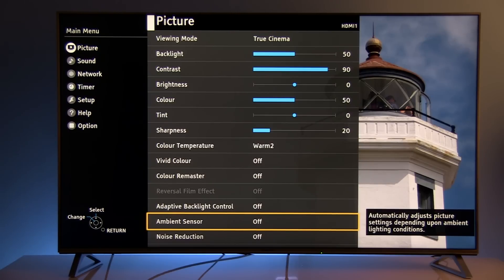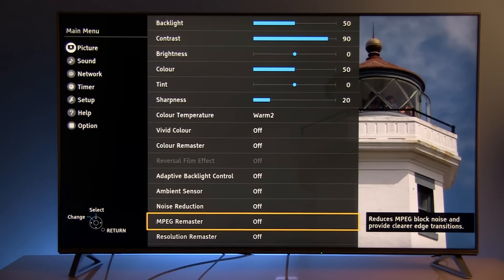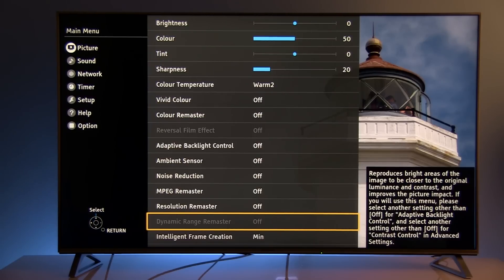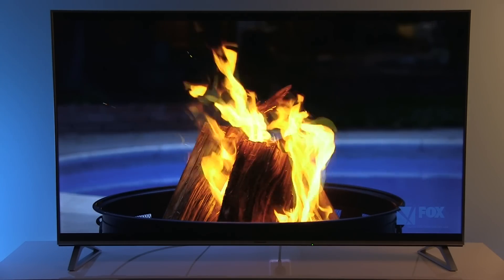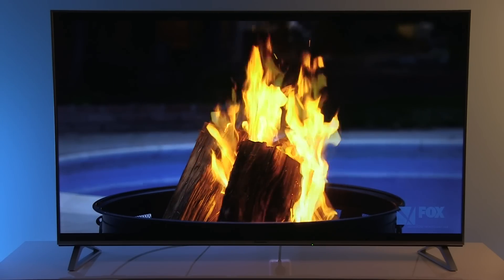Ambient sensor: you can turn on this option if you want the TV to adjust luminance depending on room lighting. Noise reduction and MPEG Remaster: I recommend disabling them for Blu-ray content and other high quality sources. Resolution Remaster is basically another option to increase sharpness of the picture. Dynamic Range Remaster is disabled in this configuration — for certain combinations of settings and sources you can enable it to get higher luminance of the screen.